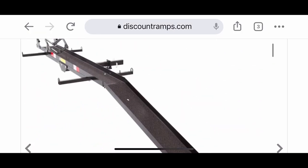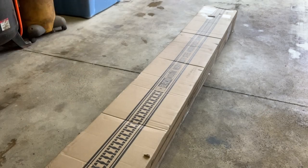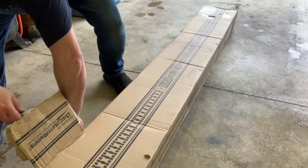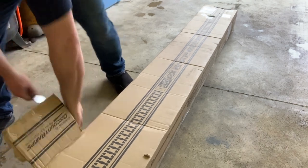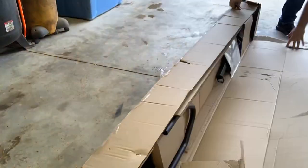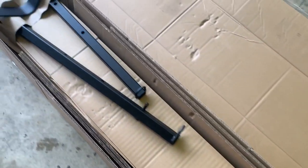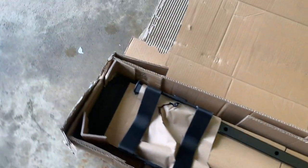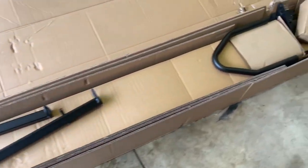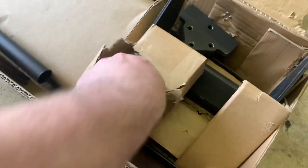But first, we got to get this thing unboxed and get it on the Renegade. When you get a box, you got to open the box. Let me open the box with my fancy knife. And the box is opened. This thing's a lot bigger and a lot heavier than I thought. This thing's a beast. Time to start tearing into it.